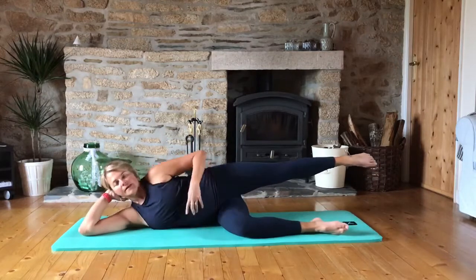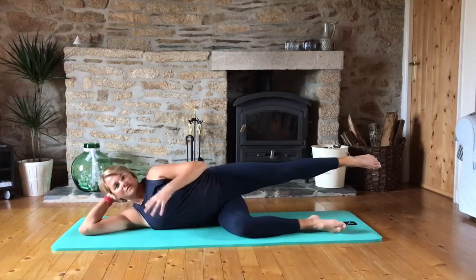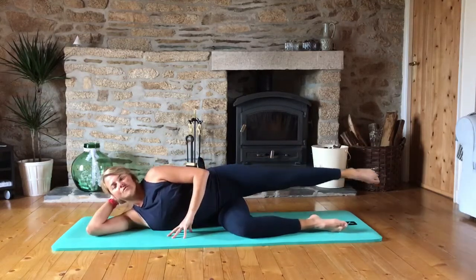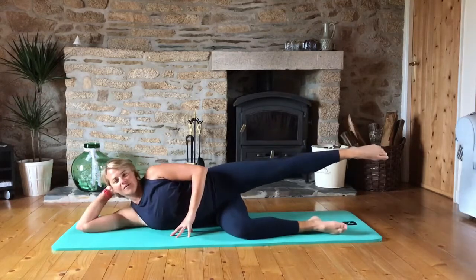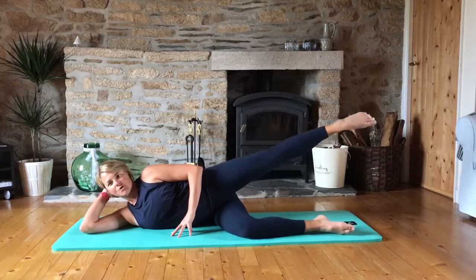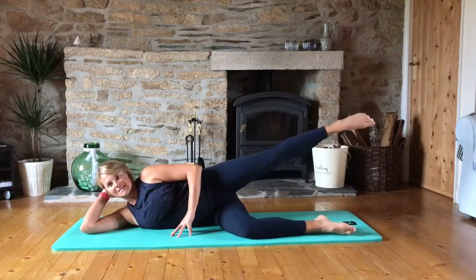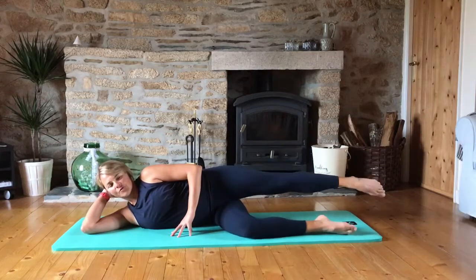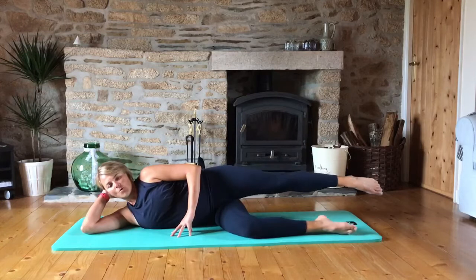Lining up, push that top hip away so we're not collapsing, shoulders nice and relaxed, and circle forward for eight, seven, six, five, four, three, two, one. And reverse — seven, six, five, four, three, two, one.